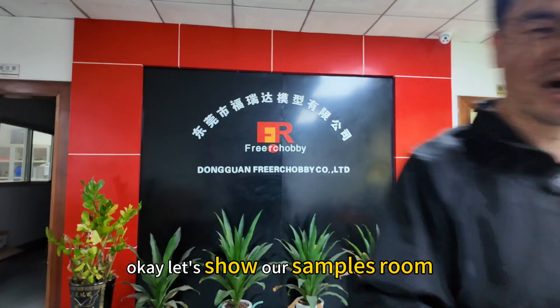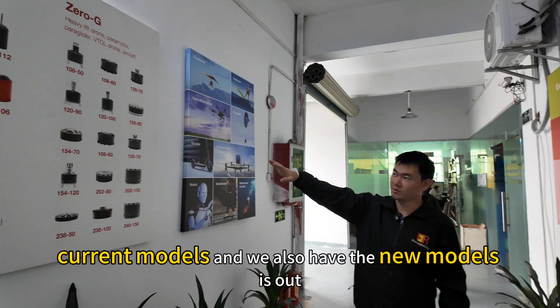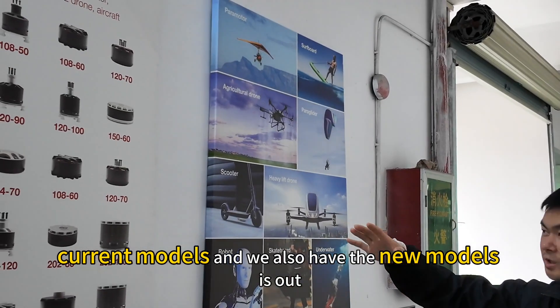Let's see our samples room. This is the series for the current models and we also have the new models here.